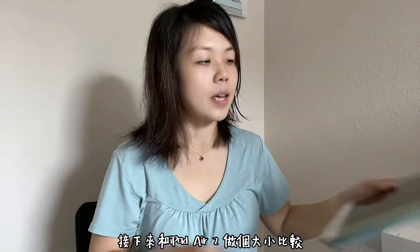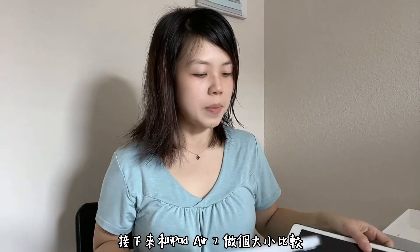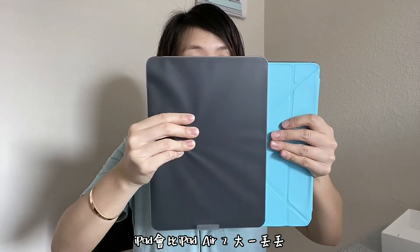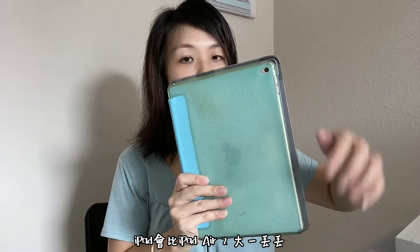I have an iPad Air 2 right here so we can do a size comparison. They're about the same size when you put them together, though the iPad Pro is slightly bigger than the iPad Air. Let's open this up.